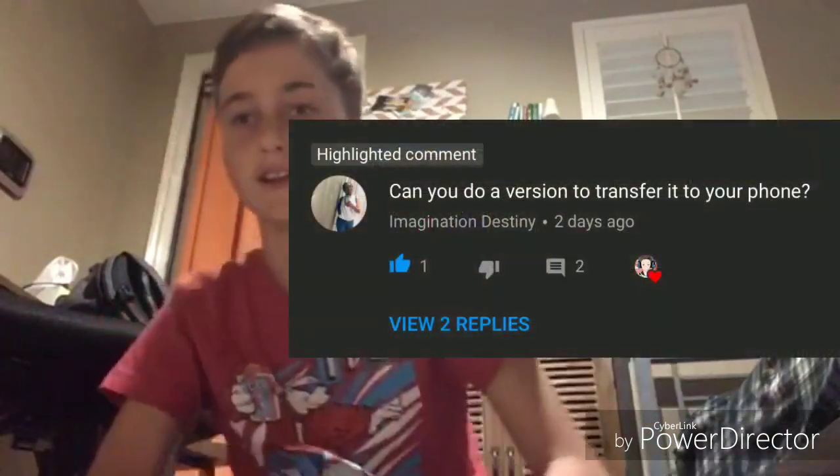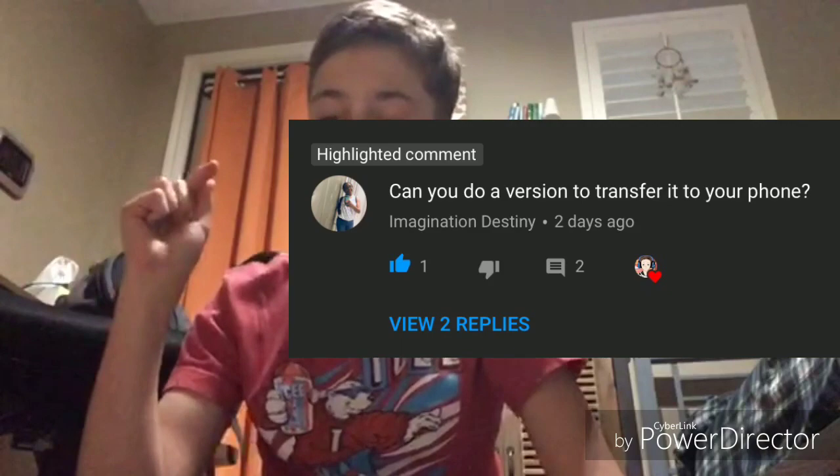If this doesn't work on an Apple device, just comment down below and I will make a separate video on how to do it for Apple devices. And shout out to the person who suggested this video — if I can put the comment on screen I'll try to edit it in, but if I can't, I'll put the name of that person in the description.